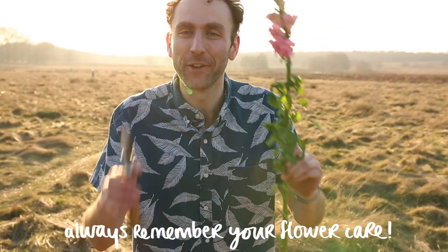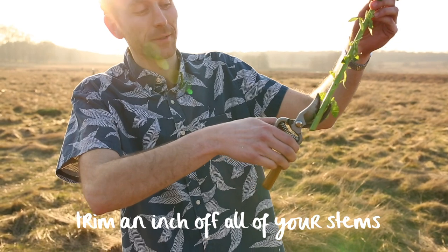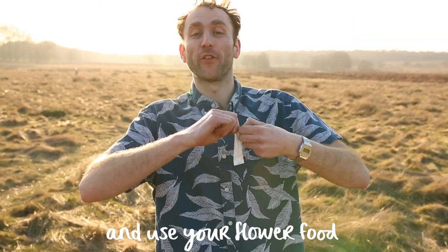Always remember your flower care: trim an inch off the end of all your stems and use your flower food.